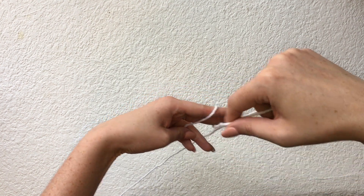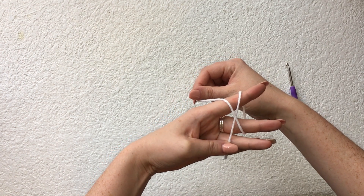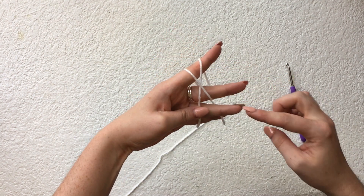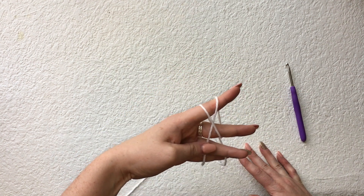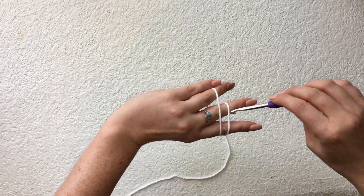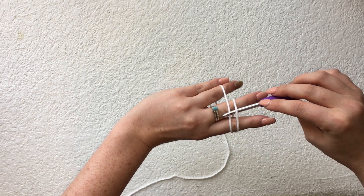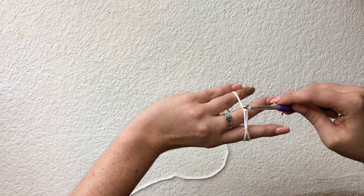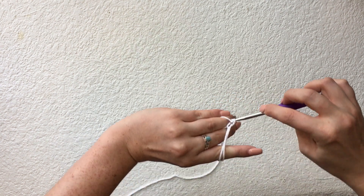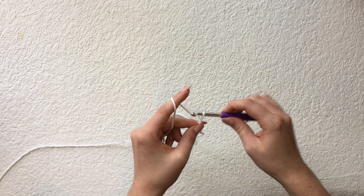Take the yarn coming from the ball and wrap it around your middle finger and your pointer finger so that an X is formed. Make sure you're holding the tail end with your thumb and ring finger, and hold the yarn coming from the ball between your ring finger and your pinky. Turn your hand over, stick your hook under the string to the right, hook the yarn to the left and pull through. You should have one loop on your hook. From here stick your hook under the yarn between your ring finger and middle finger and pull the yarn through the loop — this creates the magic circle.